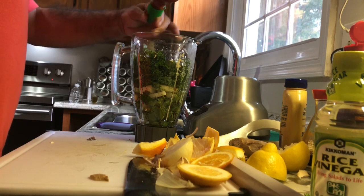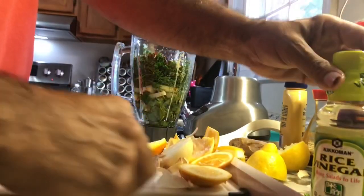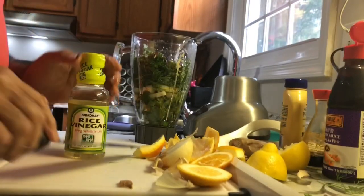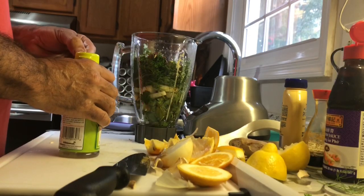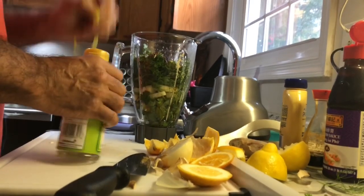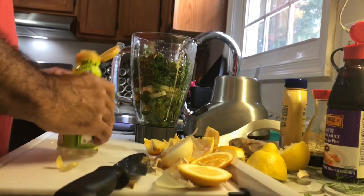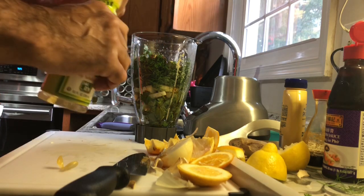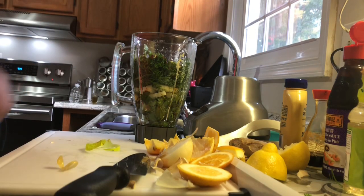You do need some kind of chili sauce. And then I'm gonna add sesame oil - one tablespoon - and rice vinegar. We're gonna clean up and then we're gonna puree this.